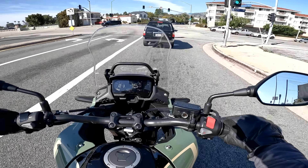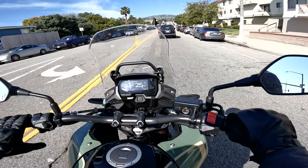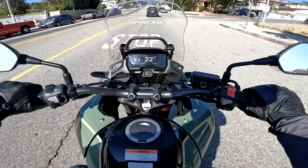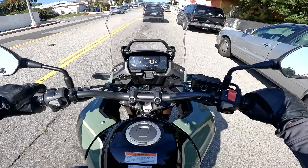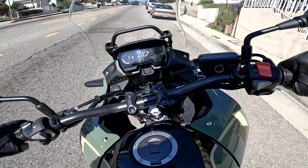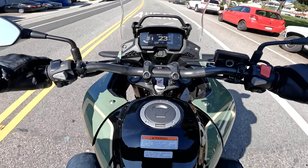We've slowed down to neighborhood pace for our stop sign challenge — the zero miles-per-hour footless stop. The CB500X seems to be a nice combination of wide handlebar and a center of gravity that's not too tall despite all that fuel sitting up there. And it nails it — a really good one.